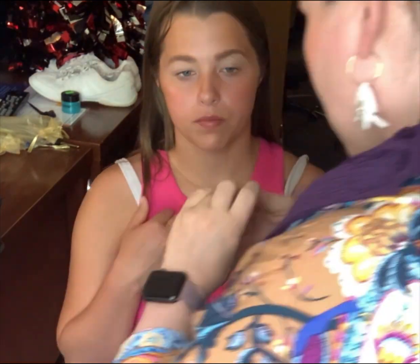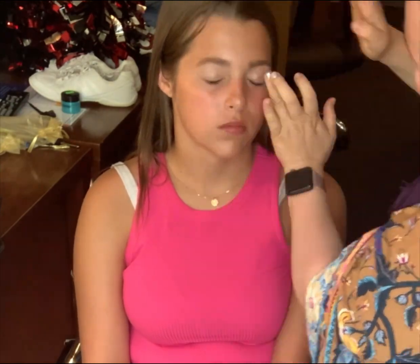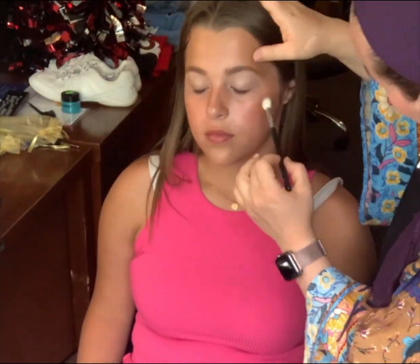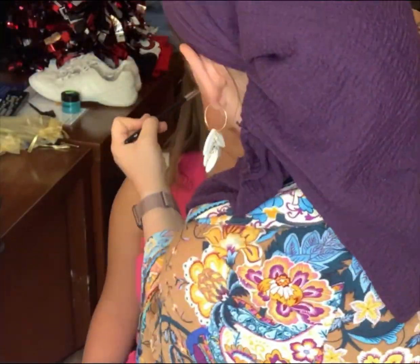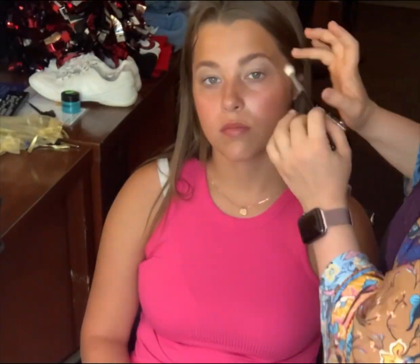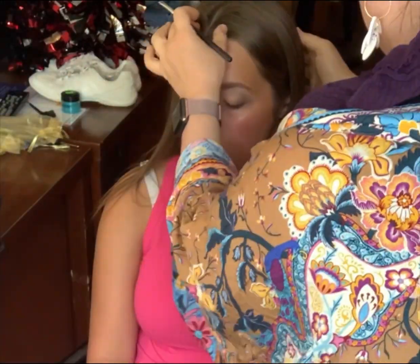Now I'm going in with a MAC Paint Pot, just adding some glow to those lids. Nothing severe, nothing serious — just a little bit of glow so that when it catches the camera it looks really natural and beautiful. Now I'm going in with a Viseart shadow, I believe a medium brown, just building up that crease a little bit, giving a little bit of dimension and shape. I used a slightly darker shadow as well by the lash line, just to build up the future liner that we're going to be adding on top.